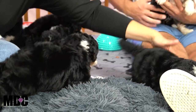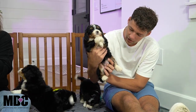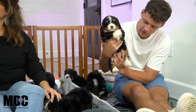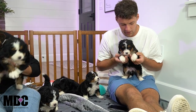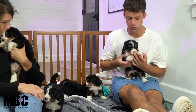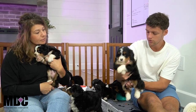Next up is Sage, a little girl — actually one of the biggest girls. Really, really nice looking girl. Beautiful socks front and back, nice and even up front, nice tan coming down, and a beautiful white blaze in between her eyes. She's a little bit on the bigger side when it comes to the girls, and she's got a nice white tip tail as well.